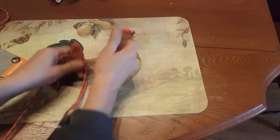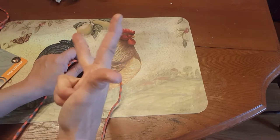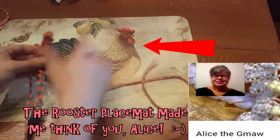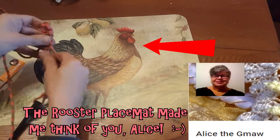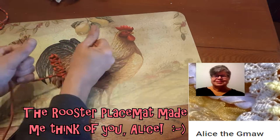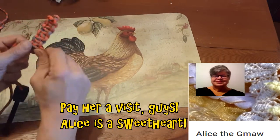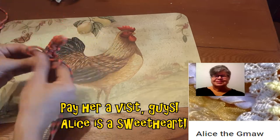So let's see me weave a little bit — I'm doing this just for you, girl. Fast forward! A few minutes later...